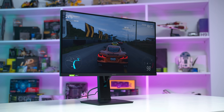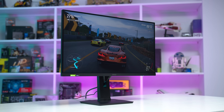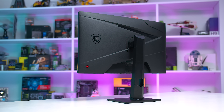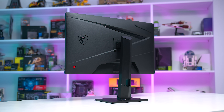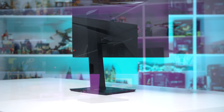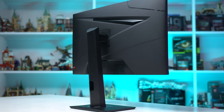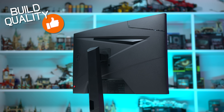The G274QPX, despite not being part of MSI's MAG or Optix monitor lines, actually looks pretty similar to their other gaming displays. The outer surface is almost entirely black plastic and it's the basic stuff, so don't expect a premium build quality, but for what it is, it's functional and money hasn't been wasted on things like RGB LED lighting. There are a few gamer-style elements on the rear, and the quality of the seams and joins is pretty good, so I'm satisfied with the build quality for a budget-oriented product.